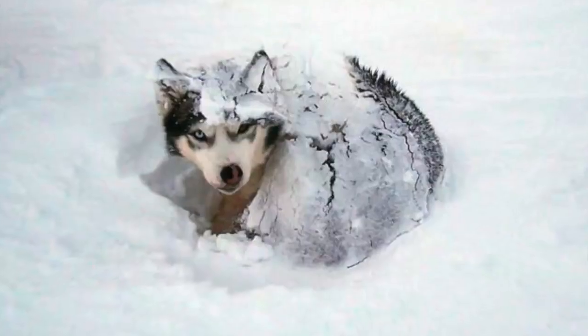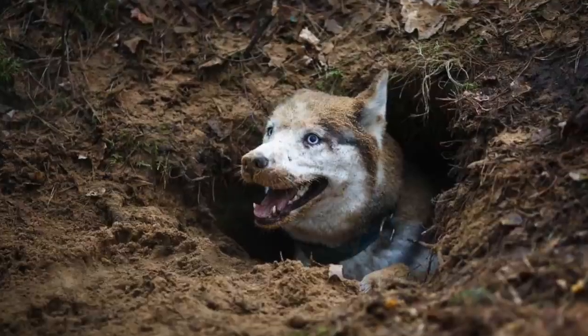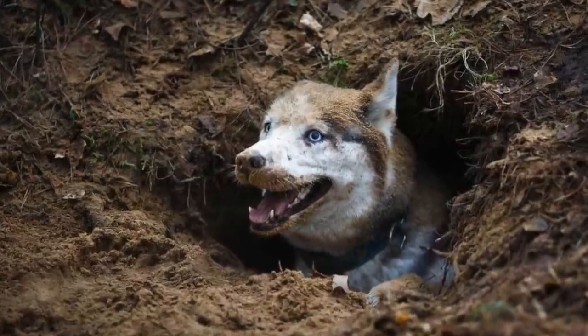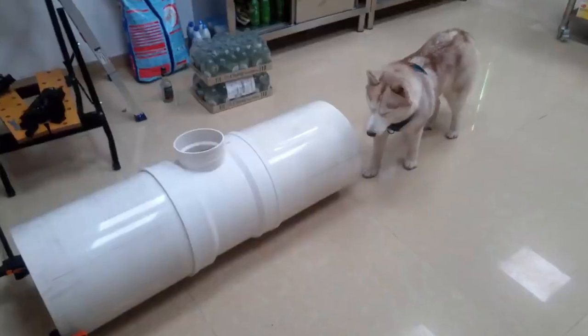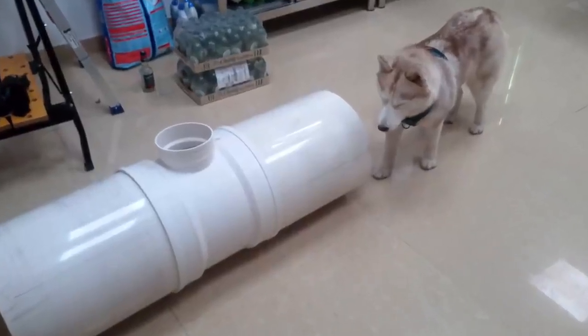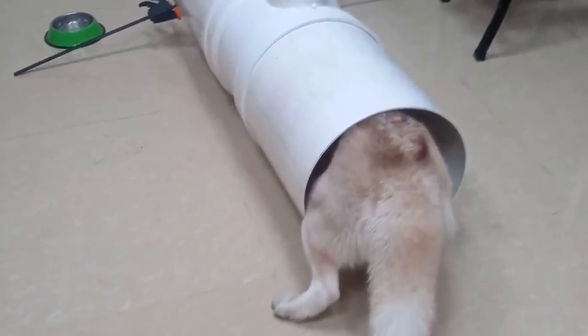When living outdoors, huskies like to burrow into the ground and make themselves a den. And Mwomo is like that — she likes to go into an enclosed space behind a file cabinet. So on a hunch, I got some 400mm PVC pipe and a T-connector and laid it out for her in my kitchen. And over the last few weeks, it's become one of her favorite places to take a nap.